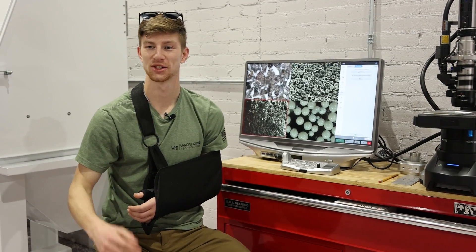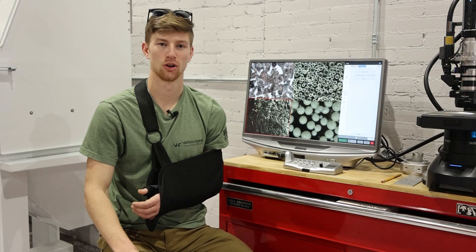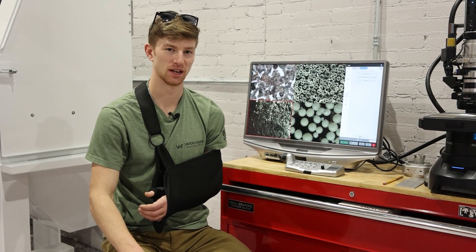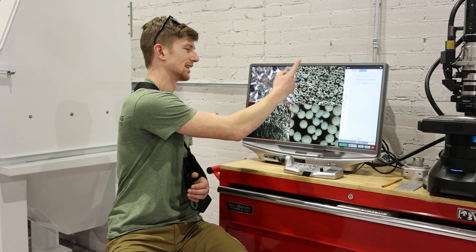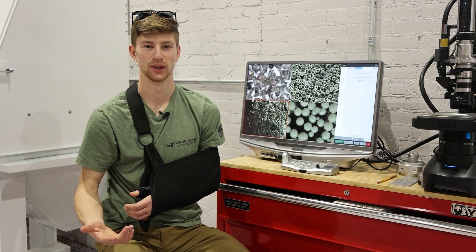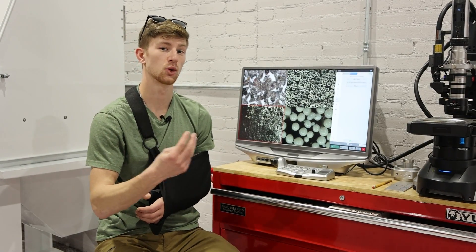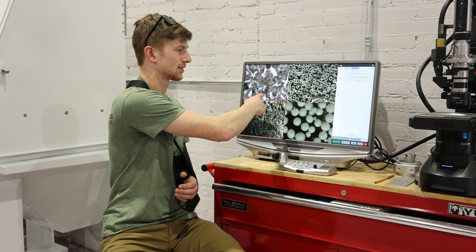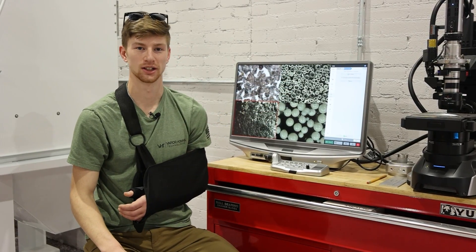One more thing I want to mention before I wrap this video up is something we employ a lot here at Vapor Honing and recommend to you guys — actually mixing abrasives. For example, a lot of people will mix aluminum oxide and glass bead in their cabinets because what it allows them to do is remove light corrosion, light paint, light rust very quickly because of the inclusion of the aluminum oxide, but they end up with a nice finish on their part because of the glass bead.